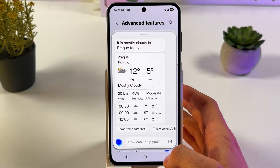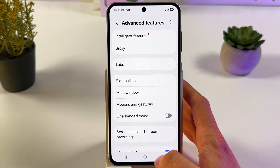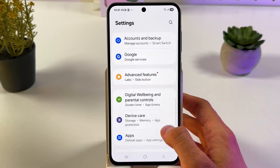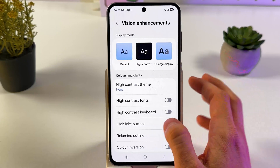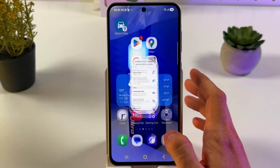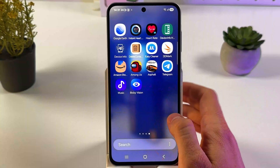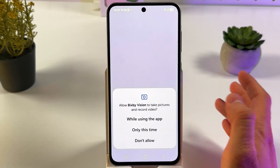So it works just like a Google Assistant. You can also open up your Accessibility tab in your settings. Here you can find Vision Enhancements, scroll down to Bixby Vision for Accessibility, and add a shortcut. It works like Google Lens — almost like Google Lens.